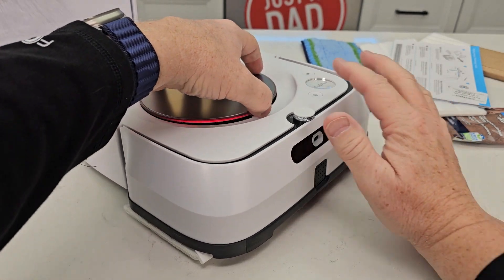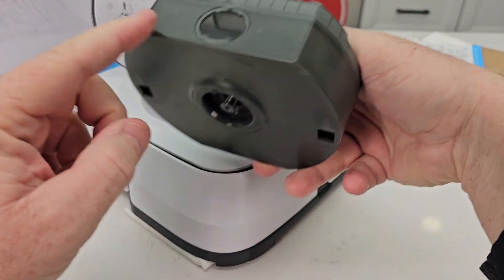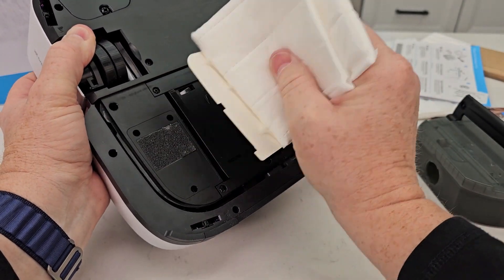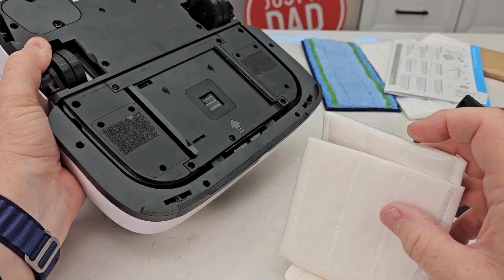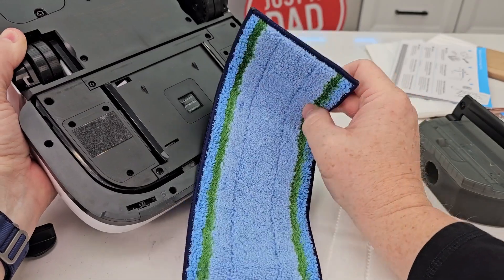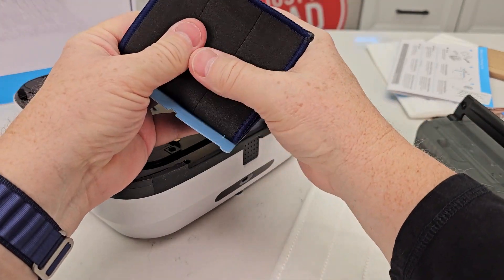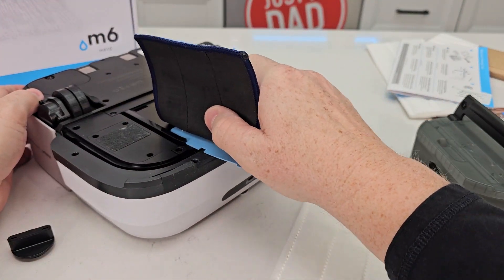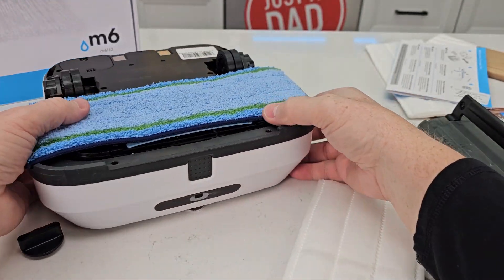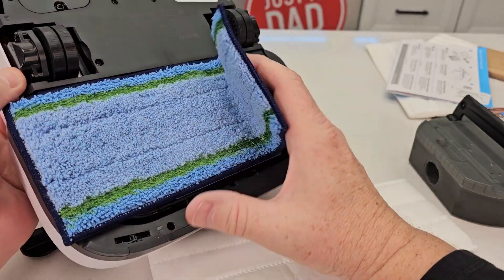Now this is the water tank up here — lift that up. This is where you're going to put the water and solution. Underneath, these are where the pads go. You can put two different types of pads on: this is a dry pad, and this is a wet mopping pad. They just slide on in this little track here and there's some Velcro. The drive wheels are here — this is where it's going to charge.